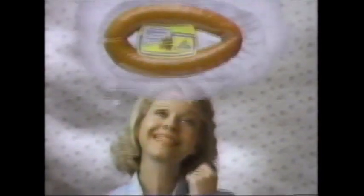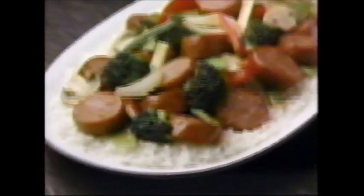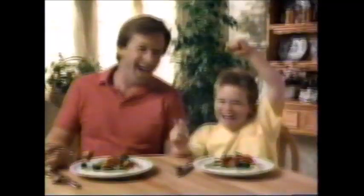Thinking about what to serve tonight? Think about Hillshire Farms. Think about fat. Think about food. Think about the fast, delicious way that you could. Turn it up, Hillshire Farms. Think about it tonight. Fast, delicious. That's Hillshire Farms, now with 33% less fat. Turn it up, Hillshire Farms. Think about it, think about it tonight.